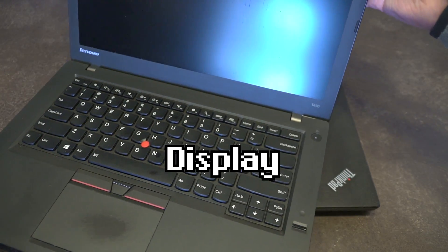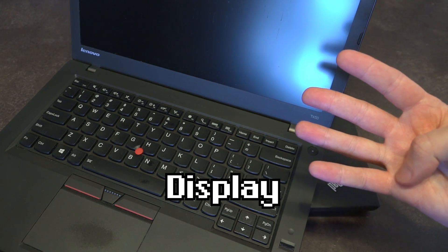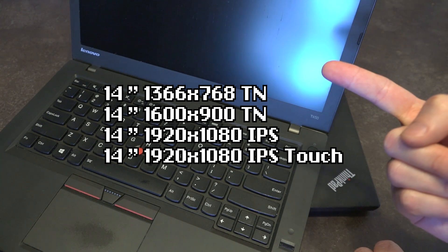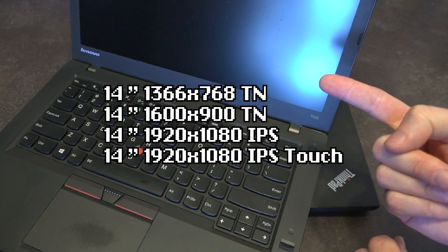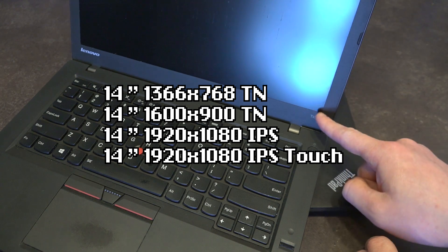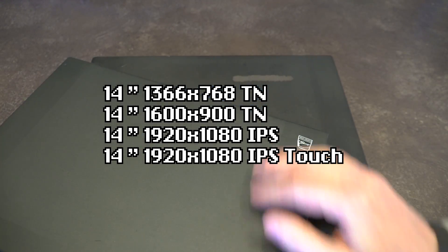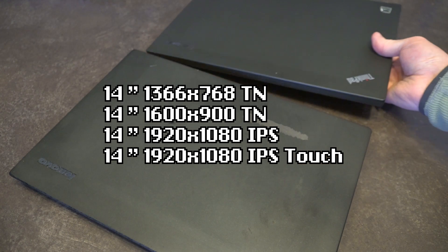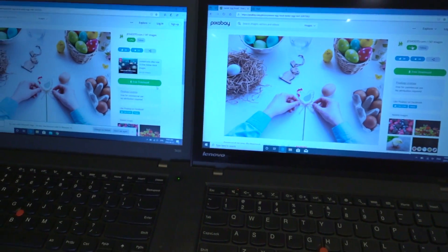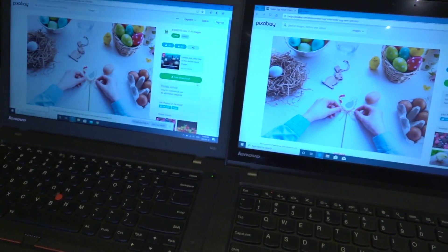All the displays on the T450 were a 14-inch variety and there were essentially four primary options. The first is the classic 1368x768 TN panel, which is not very desirable. The second option, which is actually what you see here, is the 1600x900 panel. It also came in a 1920x1080 IPS display, and in some instances even a 1920x1080 touch panel — these are easy to distinguish because the entire top case is different in every way.